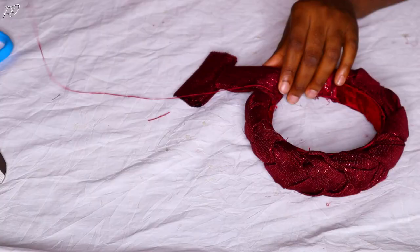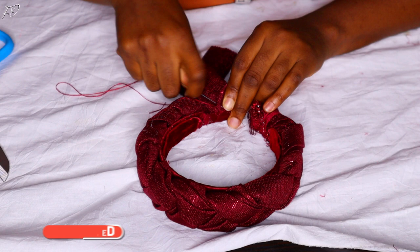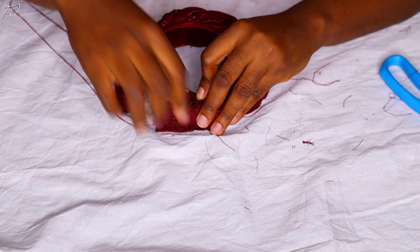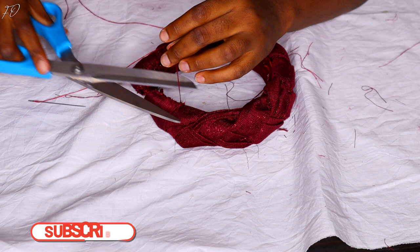Now I'm covering the edges of my headband. I sewed a small piece of ashoki over the raw edges to give the headband a very neat, clean finish — that's what I'm sewing onto the edge here. For this part, feel free to use a ribbon or any other fabric; you don't have to use ashoki. Just be creative with whatever you have at home.